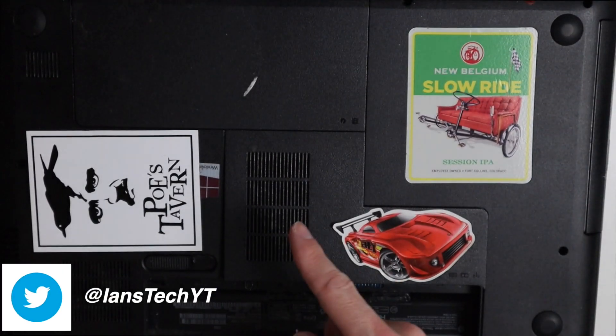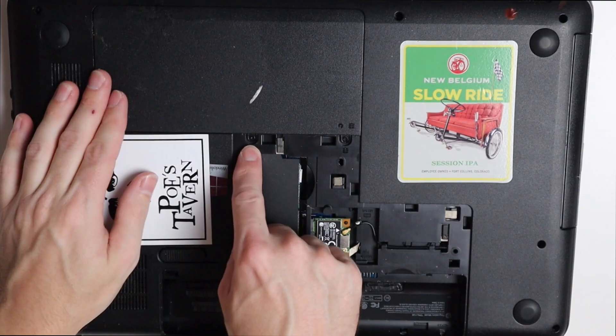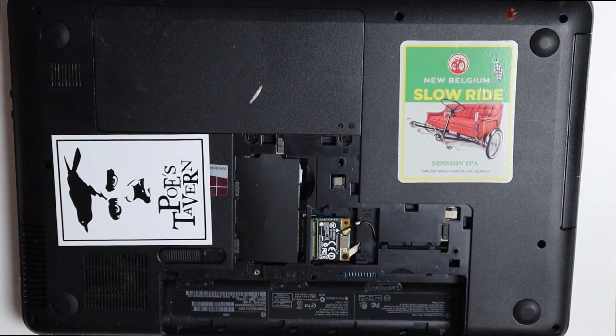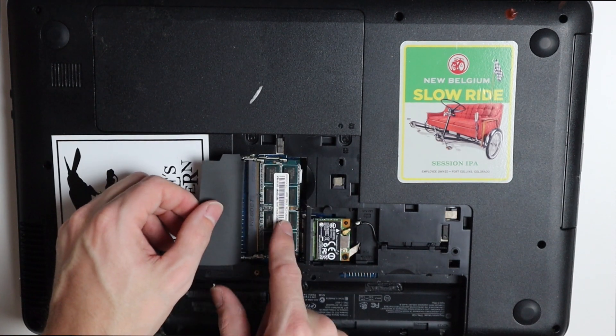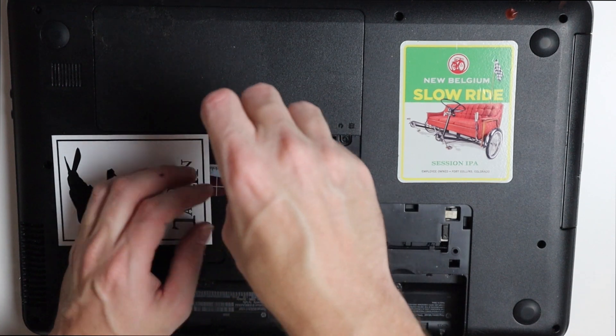After you unscrew the one screw down here by the battery, it is simply clipped in place. This one has two screws also. Right here we have our RAM — we do have one RAM stick right there — we're going to add one in here, but let's go ahead and open up this door here.